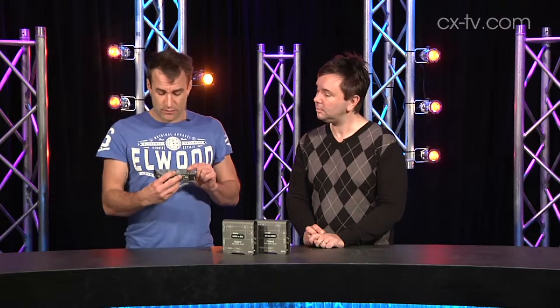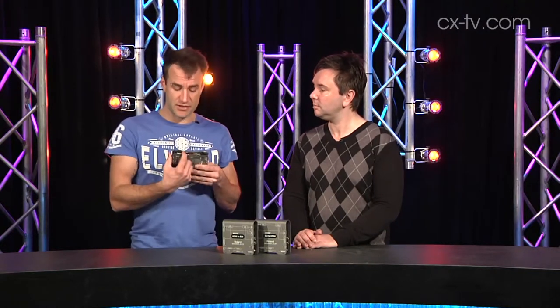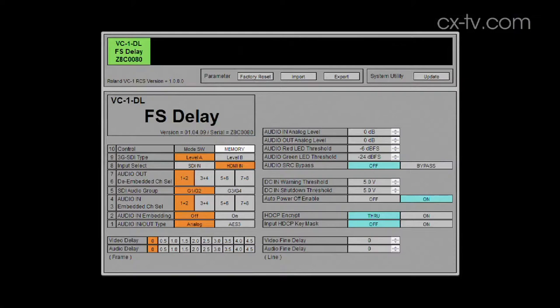If you're looking at something like this — which is the FS delay — this one will allow you to delay either audio or video by half-frame increments up to four and a half frames just from the DIP switches and little rotaries. But if you want to delay by a number of lines, you can do that, but you need the software.